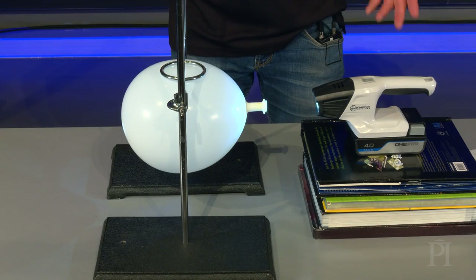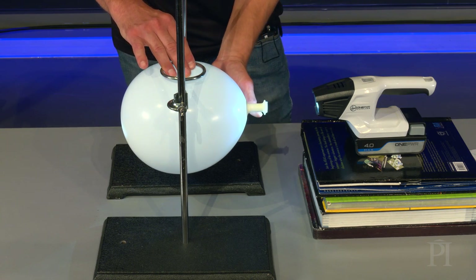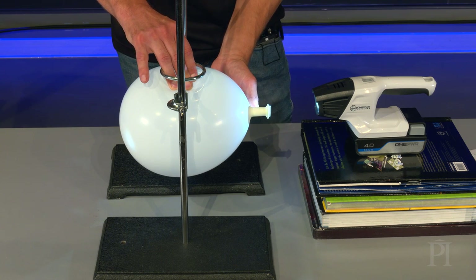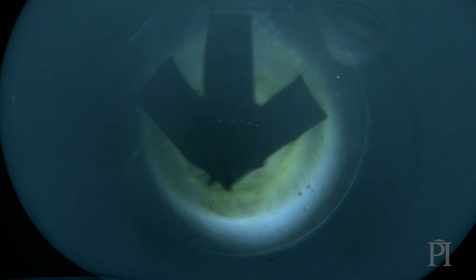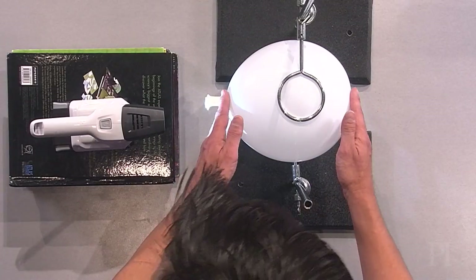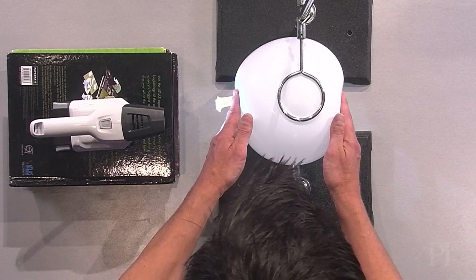You can also use this demo to model short-sightedness. If you squeeze the top and bottom of the balloon, the distance between the lens and the balloon's other side increases. The other side is no longer where light rays converge, and so the arrow's image is blurry. This model is an eyeball that's too long — a common cause of short-sightedness. You can also model far-sightedness by squeezing the balloon at the front and the back.